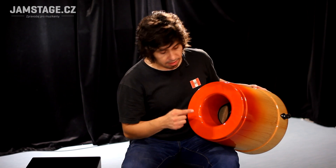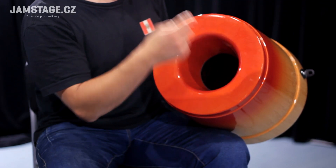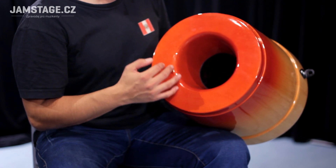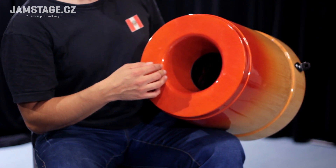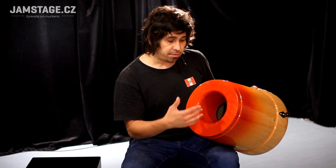Here we can see the sound holes, which have the same shaped black holes as its predecessor, the Pearl Box Cajon. The sound holes again give us those more powerful, massive bass tones.